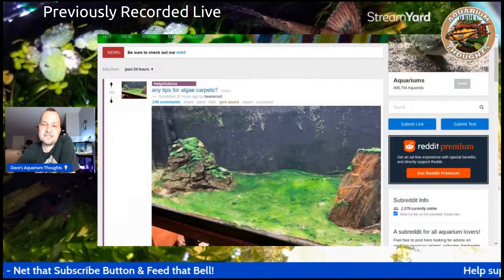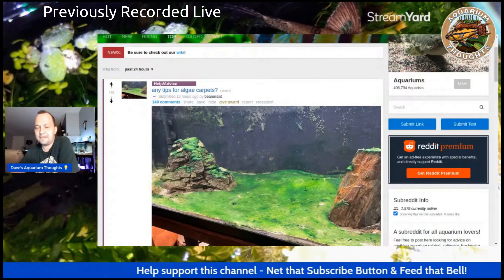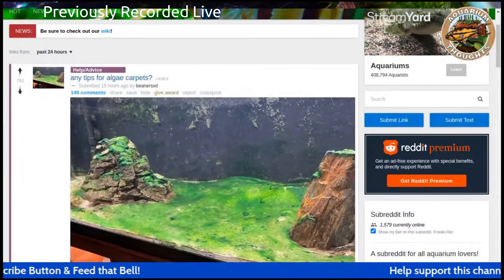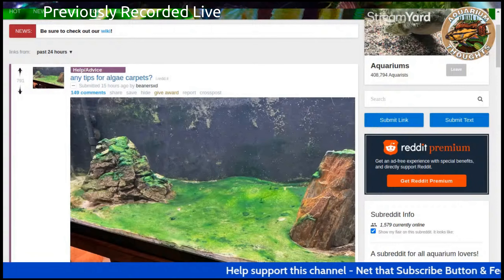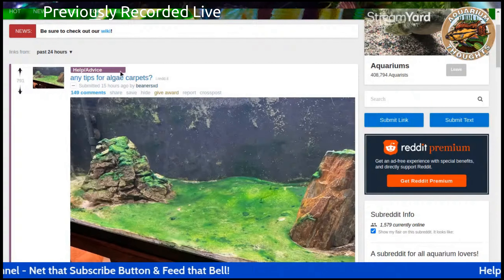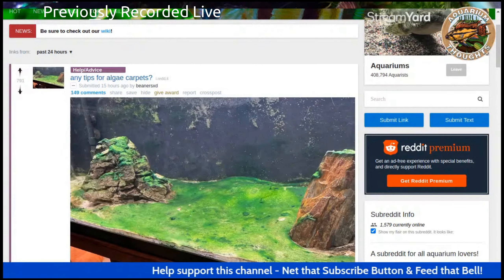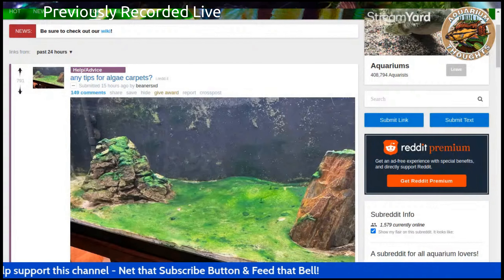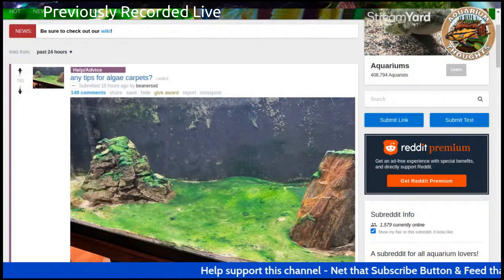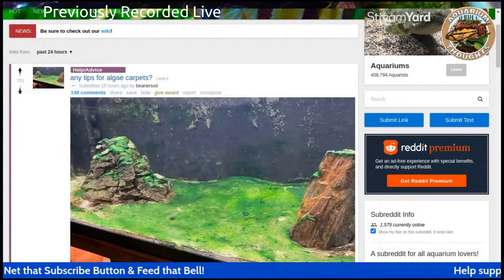It's probably not healthy for the tank as opposed to regular algae. But I've actually seen some nice algae walls. This post was by the username BeanersXD. That definitely doesn't look like regular algae — it kind of looks like blue-green algae, like the comments are saying. I'm not sure if I would really want an algae carpet, even if it's regular algae. But it would probably be nice to have an algae wall, though that would be hard to upkeep and you'd probably have that algae growing all over the place eventually.